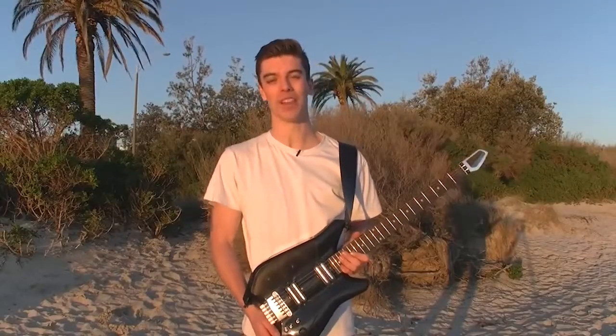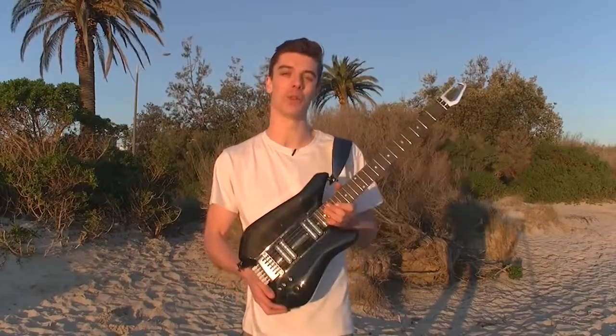With your help, we can spread the love of music around the world with the Fusion Guitar. With your electric guitar, you can play it anywhere.